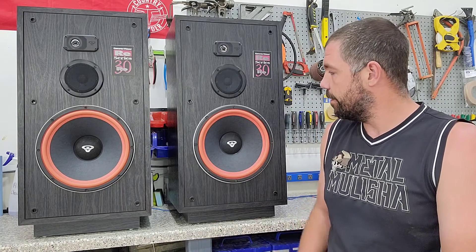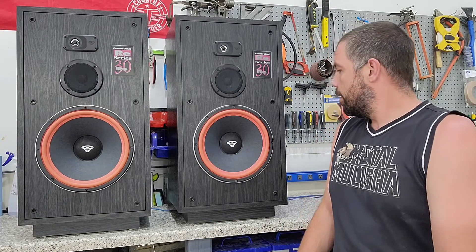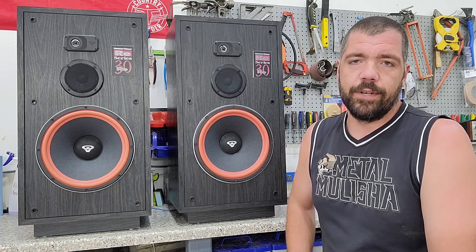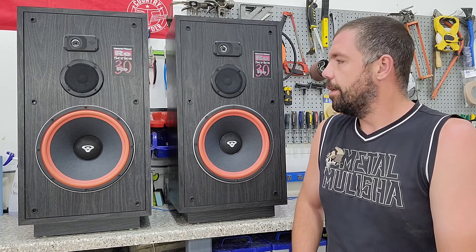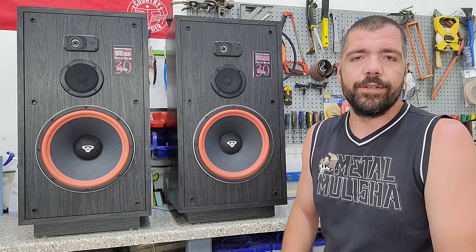From my best knowledge it looks like they are the original foam surrounds on them and they're not even ready to be changed out yet. You can push on them a little bit here and there are no cracks in them. A little bit of discoloration is starting — they're starting to get that orange color to them — but there's still lots of life left in them, so no point in changing yet.